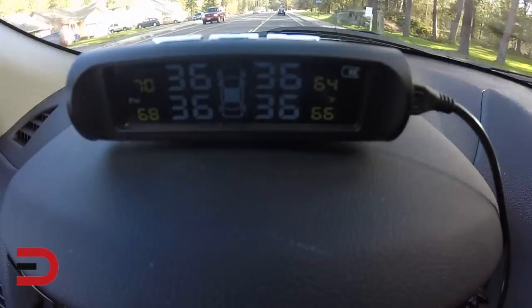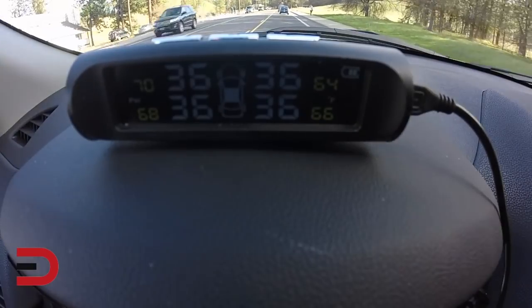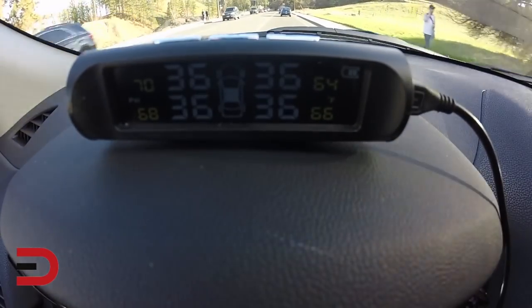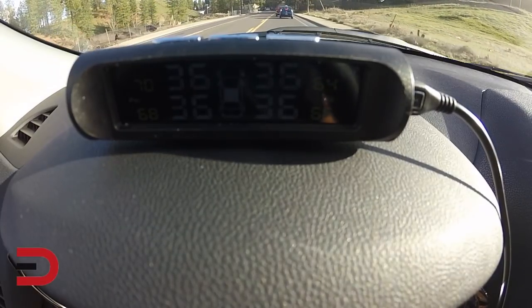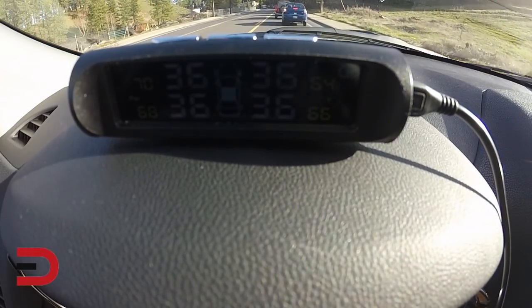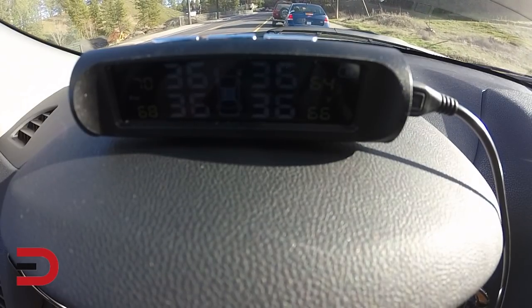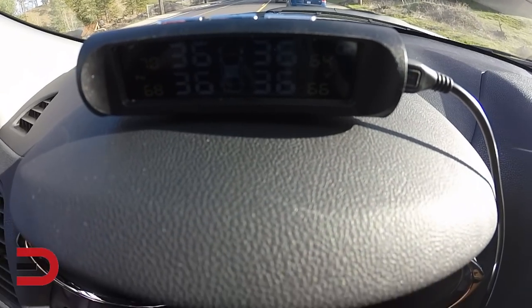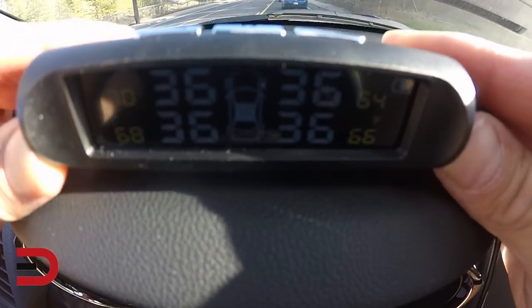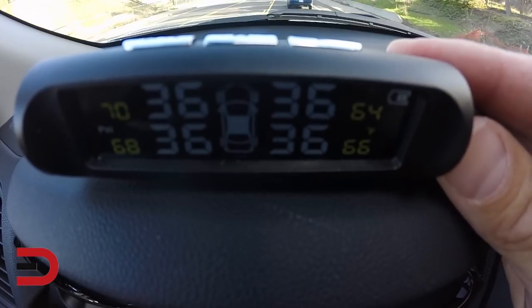Here is the tire pressure monitoring system in action. On my dashboard I can see the current PSI and temperature of each of the wheels. It looks like I'm running a little warm on the left-hand side, but all the PSI readings are pretty standard and where they should be. The people who send me these press cars keep them safe and ready to go.